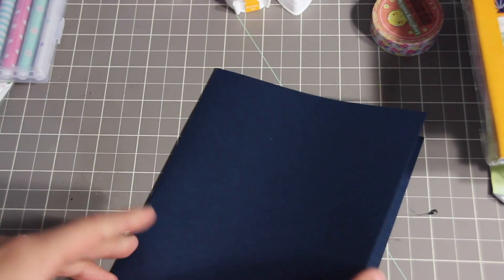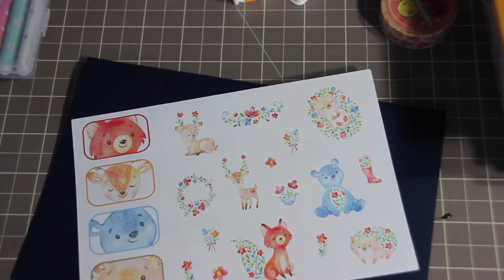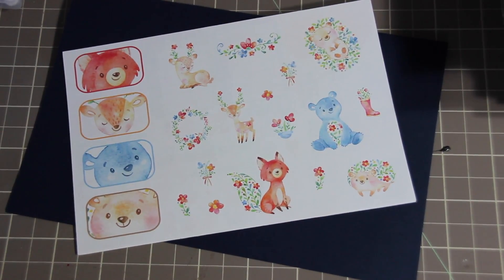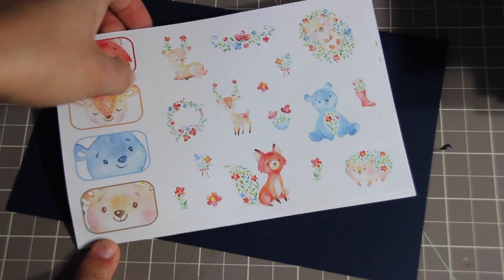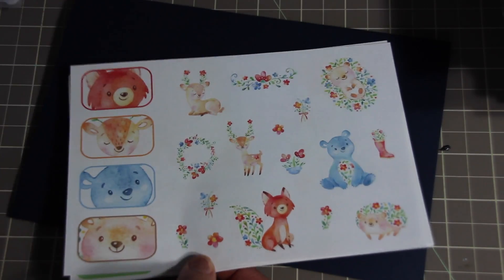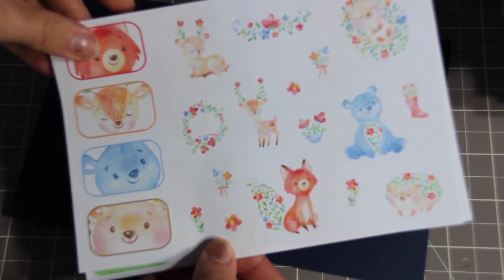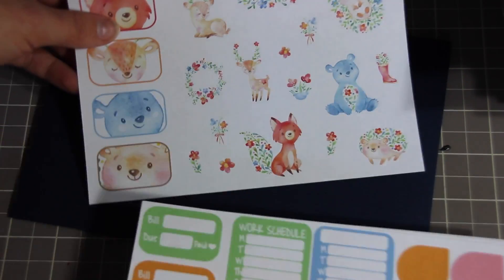The first Etsy shop is Jen and Spice. These were sent to me as I'm a PR member for her shop. I got her new spring kit, which is up on her Etsy shop right now. You can use my code — sydney15 — for 15% off your ten dollar or more purchase at Jen and Spice.